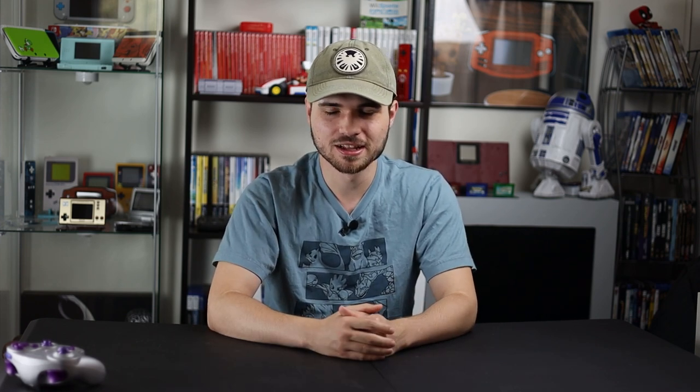Once I got it all back together, I realized that the purples do not match whatsoever — which is not Zed Labs' fault. That's plastic versus aluminum; it's not going to match very well. Here it is.